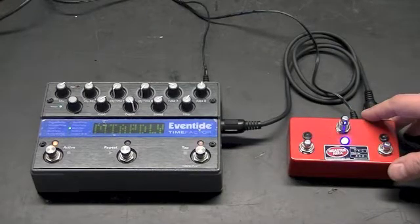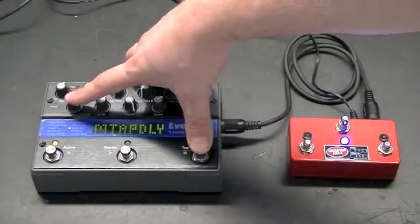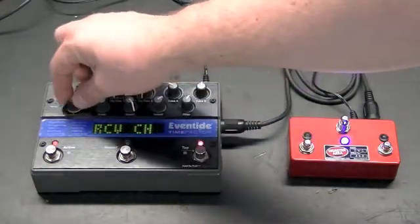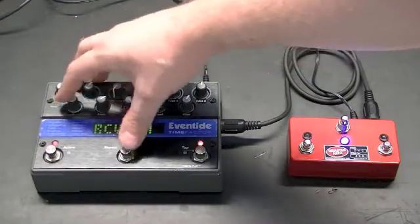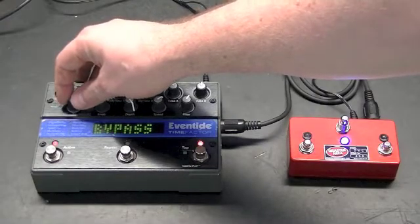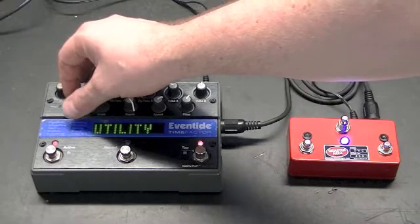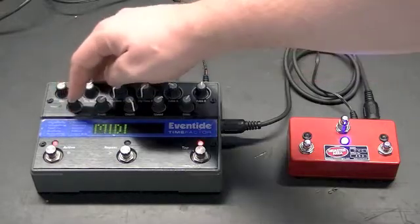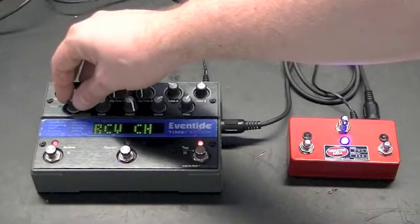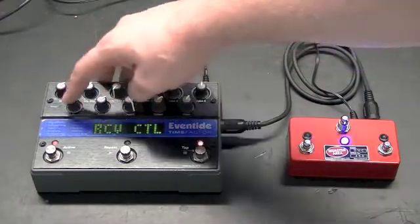Let's go over setting up the Time Factor. Press and hold the encoder and the tap button until you enter the menu. Turn the encoder to navigate the menu — it starts with bypass, goes to auxiliary switch, MIDI, global, and utility. We're going to go to the MIDI menu and press the encoder. This lets us choose the receive channel, the transmit channel, and the receive controllers. Go to receive controllers and press the encoder again.